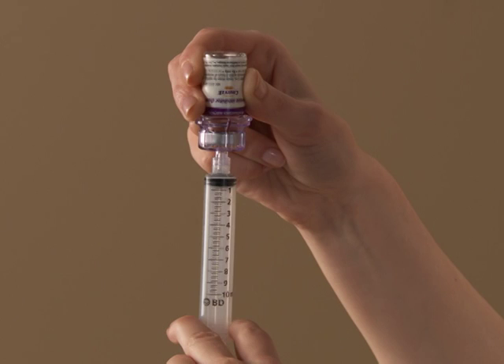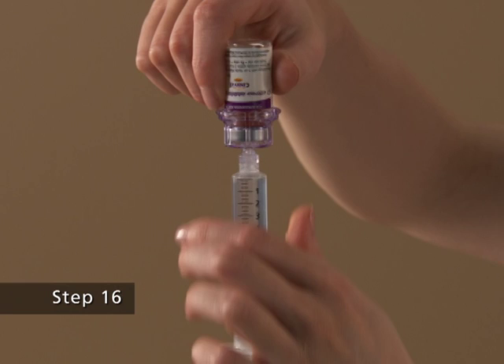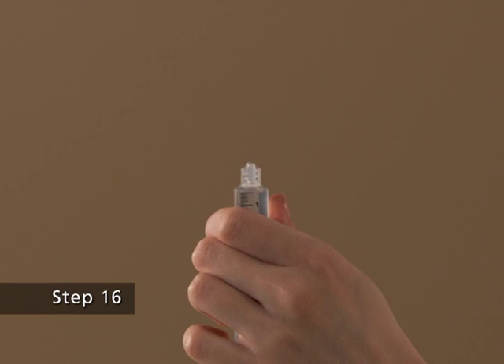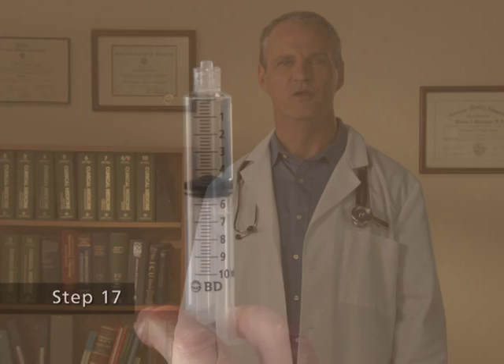Step 15. Slowly pull as much dissolved Synrise as possible into the syringe. Step 16. While holding the vial upside down, detach the syringe from the vial by turning it counterclockwise and releasing it from the Mix 2 vial transfer device. Step 17. Remove any air bubbles by gently tapping the syringe with your finger and slowly pushing the air out of the syringe.